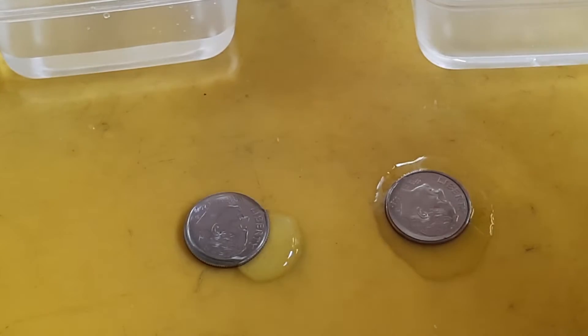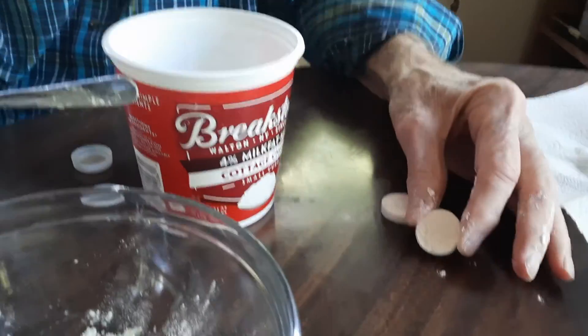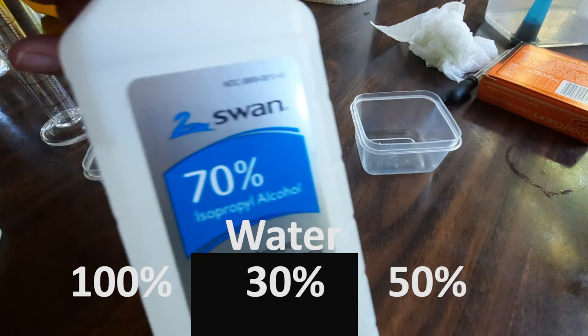Let's take a deeper look. This is ordinary bread flour. We have pure water, 70% isopropyl alcohol — IPA — which is 30% water.